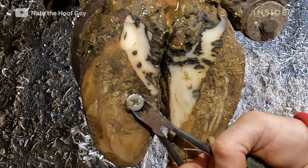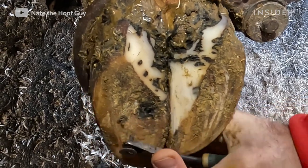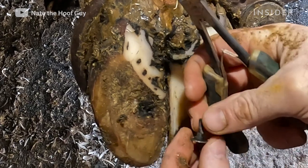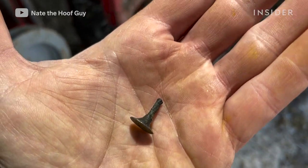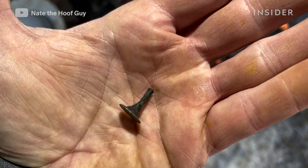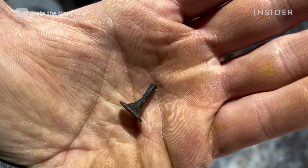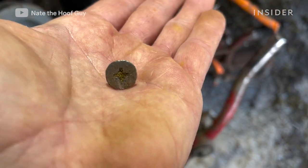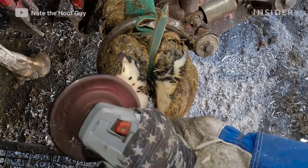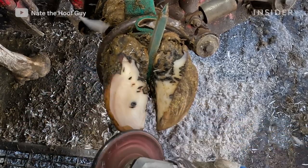At this point I'm going to use pliers to pull this screw out — it was too firmly embedded to remove with my hoof knife. I don't want to apply downward pressure because I'm not sure if it has punctured through. You can see there's about three quarters of an inch left of this screw. It's a fairly sizable screw, definitely something that would cause damage if it had gone all the way through. Based on what's left I don't think it has, but we'll have to confirm as we keep going.